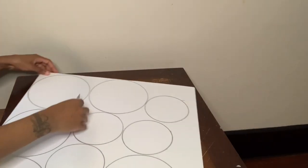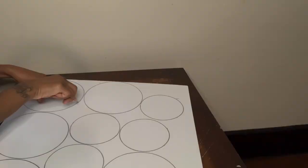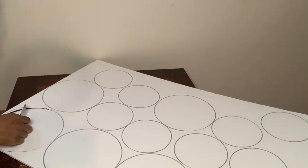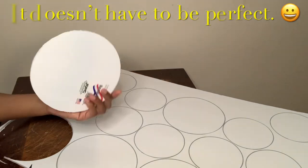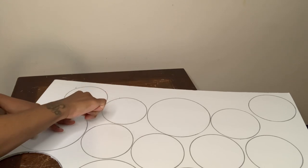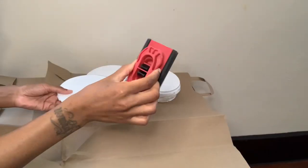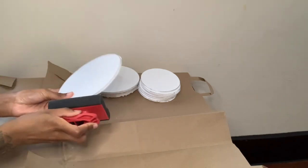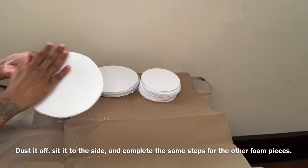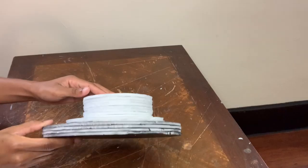Now that it's completed, I'm going to use my exacto knife to cut out all the shapes. Next, I'm going to take my sander and sand all the sides — this is just going to give the edges a cleaner look. And now I'm all done sanding the sides.